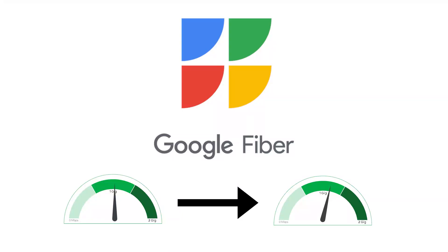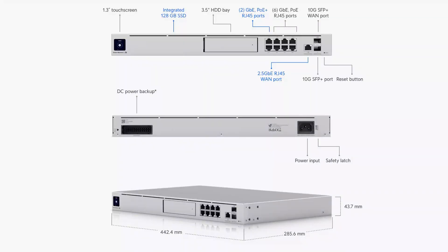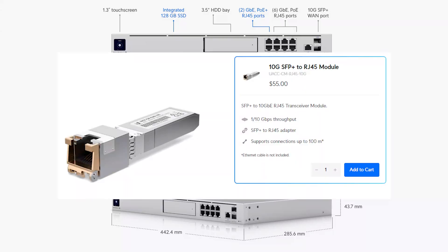Now that we know it's possible to get greater speeds out of Google's entry-level gigabit plan, let me list the equipment that you'll need. You'll need a multi-gig router. In my case, I have a Ubiquiti Dream Machine SE, and while it does have a 2.5 gigabit in port, it didn't have any multi-gig out port, so I wasn't actually able to just see that at my devices. Fortunately, I was able to purchase a multi-gigabit RJ45 SFP Plus adapter that allowed my motherboard to interface with the multi-gig connection on my Ubiquiti Dream Machine SE.